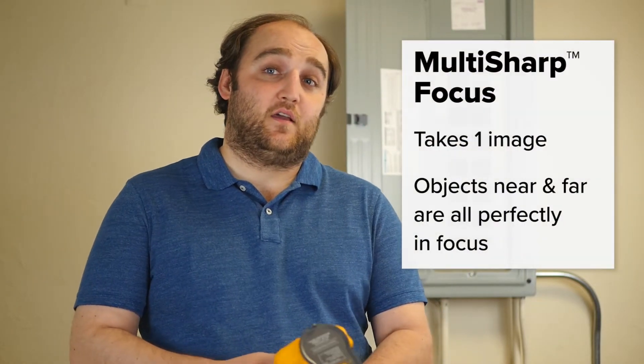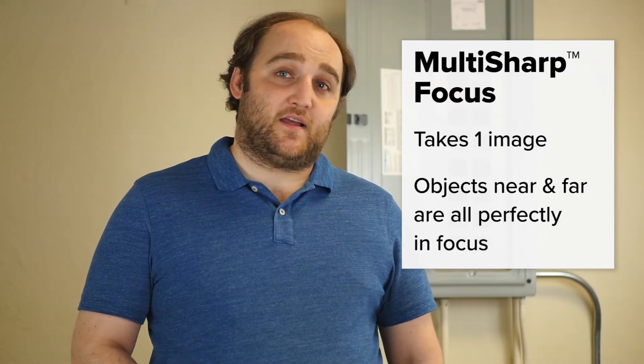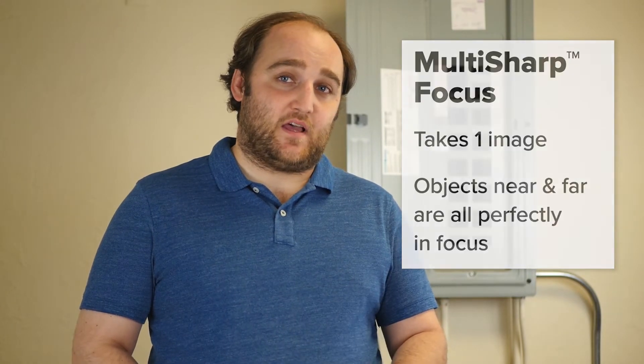Multi-Sharp is very cool. What it does is it allows you to take one picture, but with different objects at different distances and have them all be in focus at the same time.